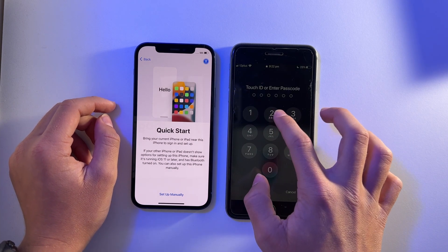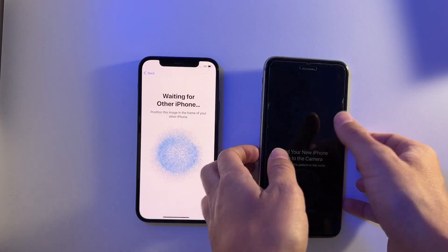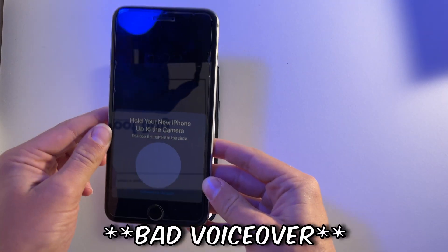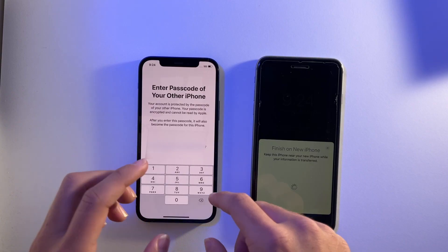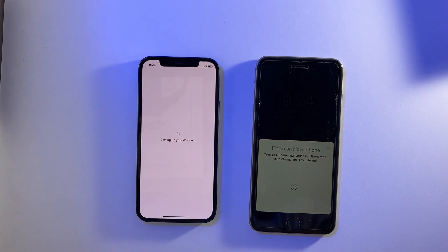I'm going to unlock my device and click Continue. Now I'm going to bring my old phone, hover it over, and scan the shape on my new phone. I just need to enter the password of my old phone onto my new phone and it is setting up.